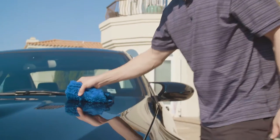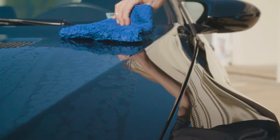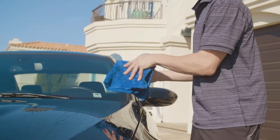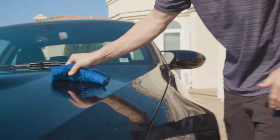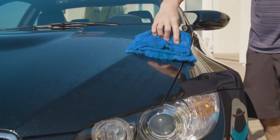Using the nano wash towel, we're going to gently drag the towel over the surface of the paint so that it picks up all the particulate material. If your car is really dirty, I recommend switching it to a fresh side and repeating that step. That way we're not introducing any kind of abrasive damage into the paint surface.